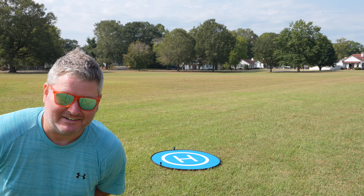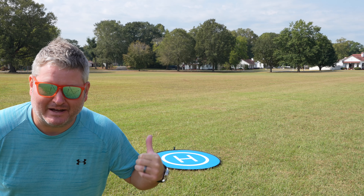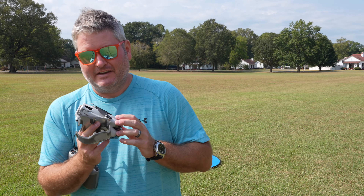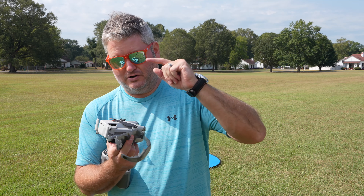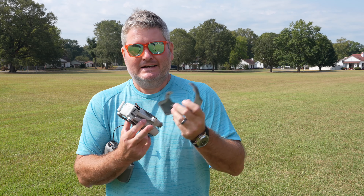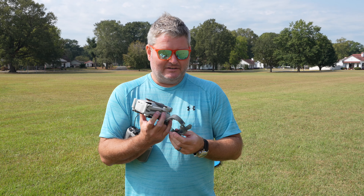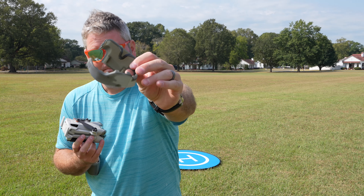Hey y'all, IrixGuy here and I got a big surprise today. You can see my landing pad behind me, but look at what I got right here — this is the DJI Mini 4 Pro. At the time of filming this video, this is the most current and in my opinion potentially the best drone that DJI has released to date.